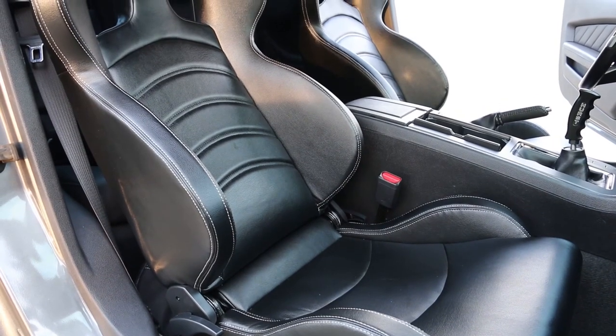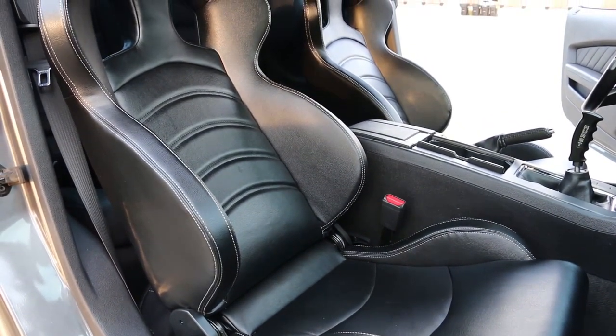These seats, the Sparco Chronos, aren't very light, but they're lighter than the stock seats. That's for damn sure.